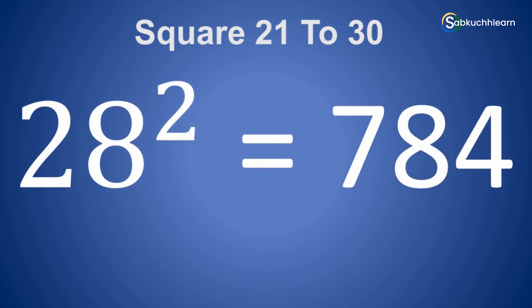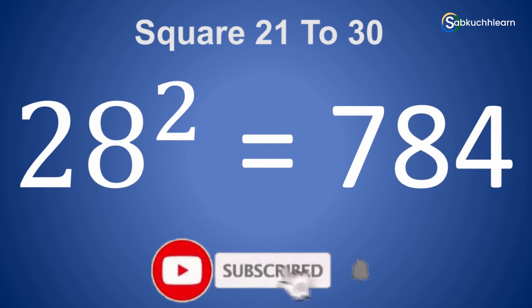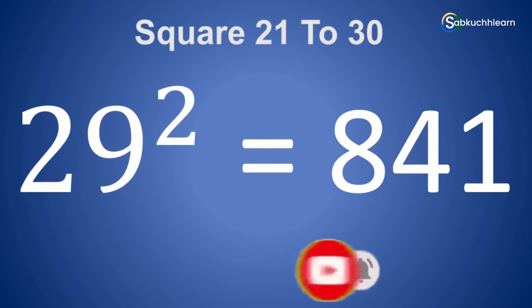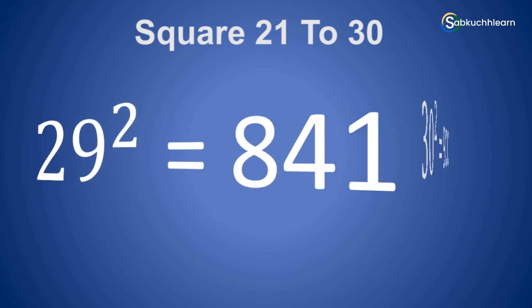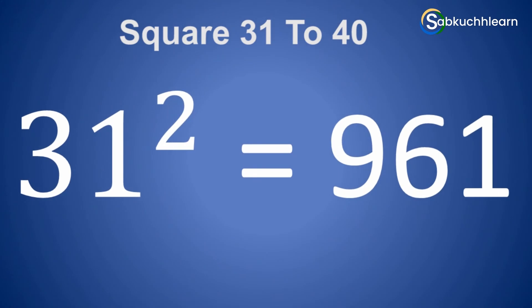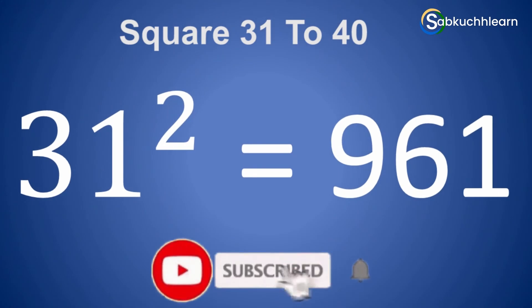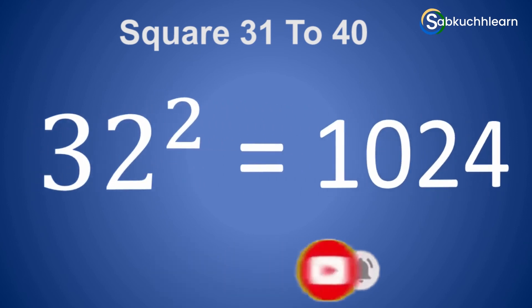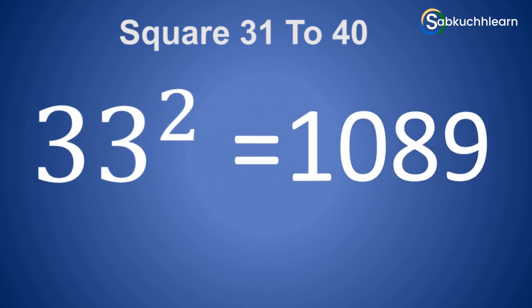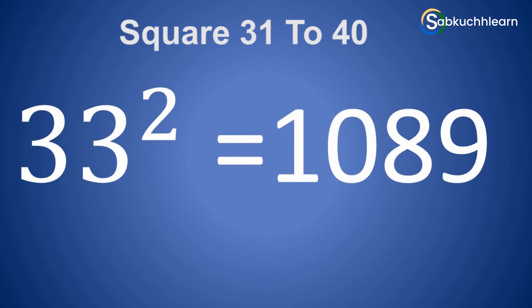28 square is 784. 29 square is 841. 30 square is 900. 31 square is 961. 32 square is 1024.